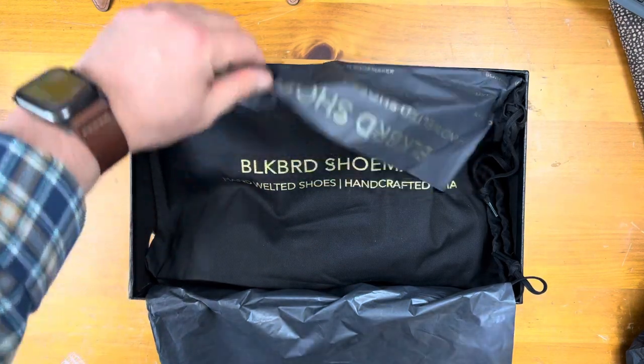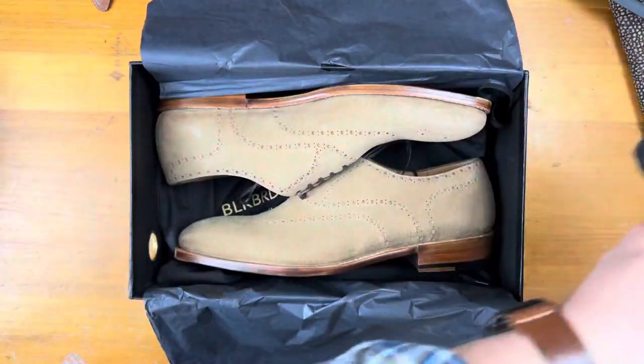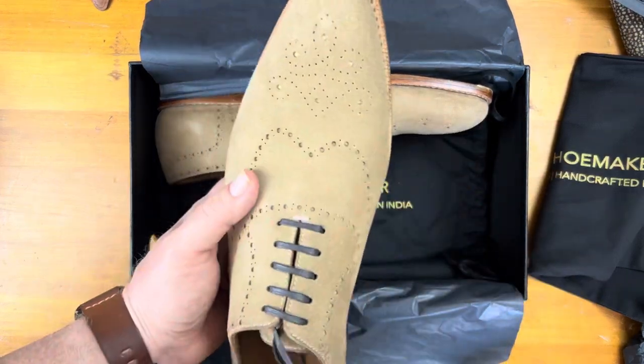Let's take a look at what we have here. Because this is take three, I've obviously opened this before, so I'm not going to spend a lot of time on the actual pulling stuff out of the bags and everything.